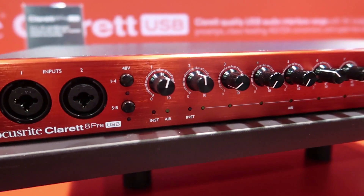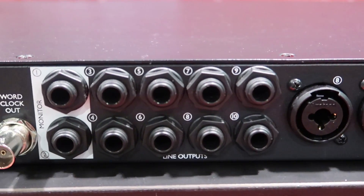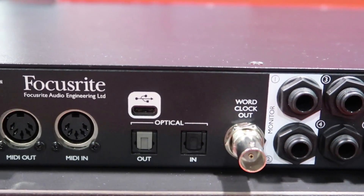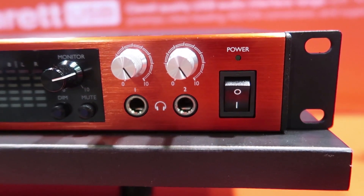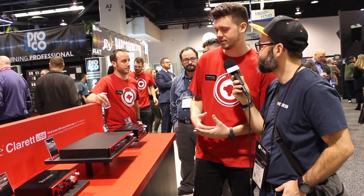Here we have the 8-pre. It's similar to our 18i20, if you know the Scarlett range well — a very similar format with 18 inputs and 20 outputs. So it's 8 preamps on the unit, 10-line outputs, 8 ADAT in, 8 ADAT out. There's S/PDIF as well if you're using things like Lexicon Reverb — people like to keep it digital. You get 2 headphone outputs, great for working in the studio, and Focusrite Control for handling your mixing.